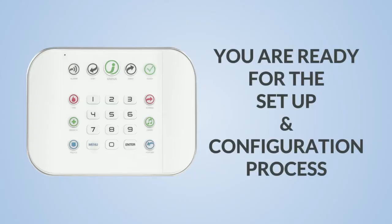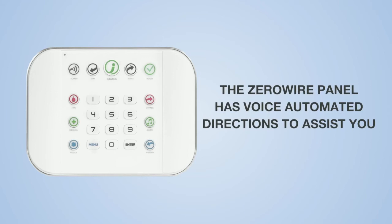Once the ZeroWire has power, we can start the setup and configuration process. The ZeroWire panel has voice automated directions to assist you.